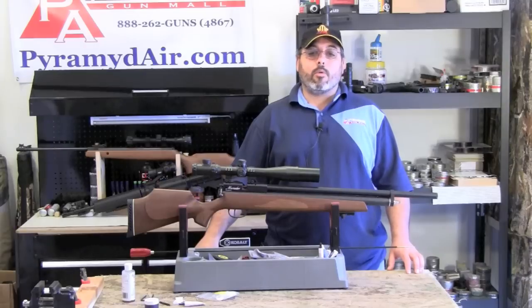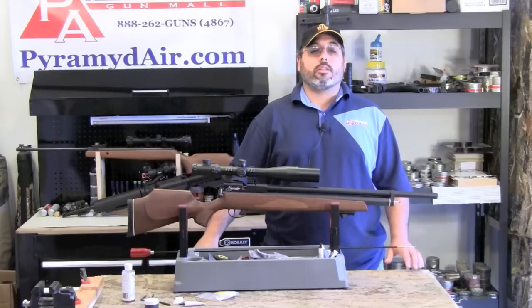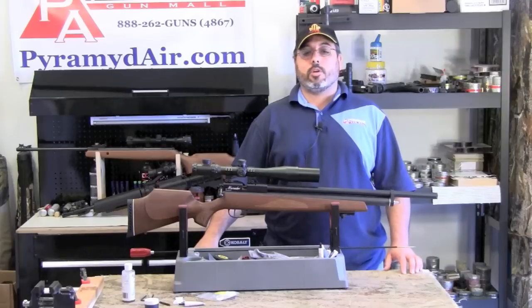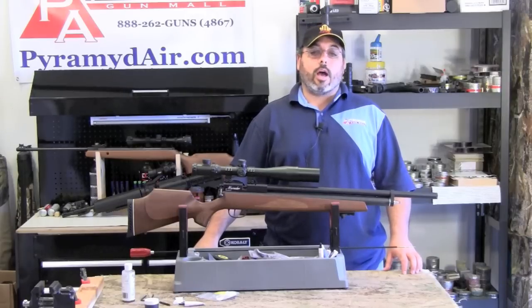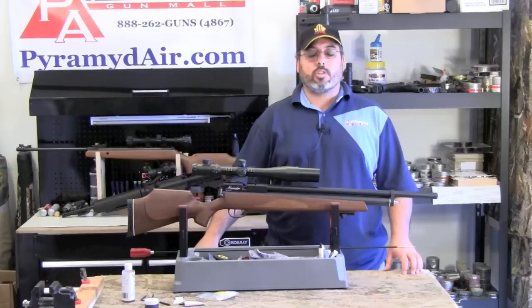Before we get started, I want to thank Pyramid Air for sponsoring this series and our channel. You can get the links to the items used on this episode at www.airgunweb.com. Just look for the Take Aim section of the site. So let's get started.